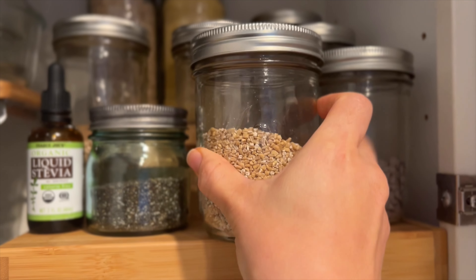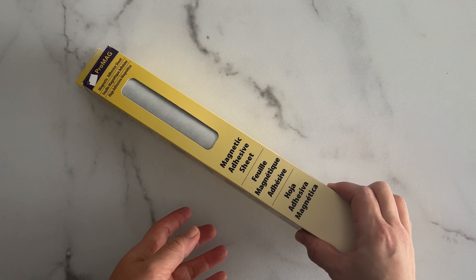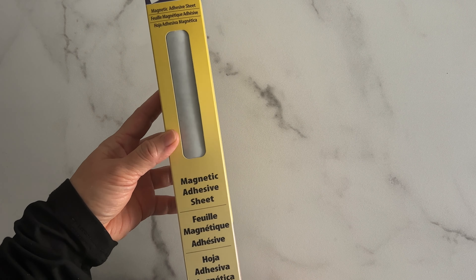My spice drawer is in desperate need of a refresh. The labels I had created previously are starting to curl at the edges, so I'm trying something new with these DIY magnetic labels. They're super cute and customizable. Let's get started.